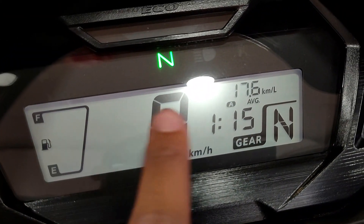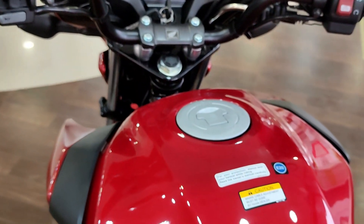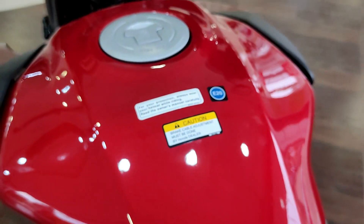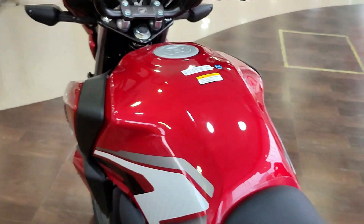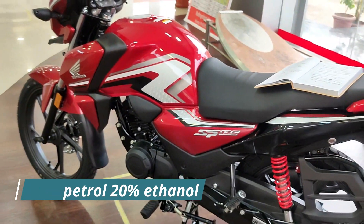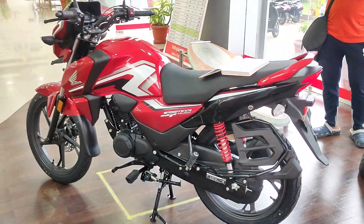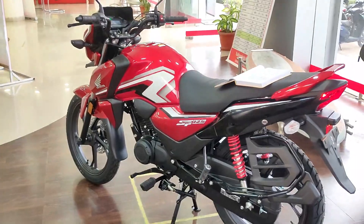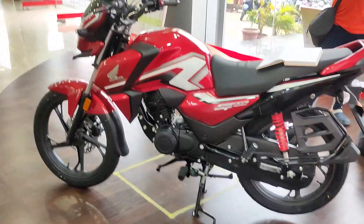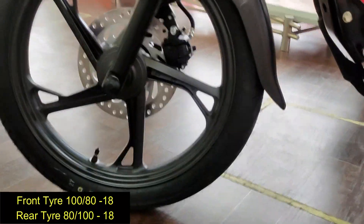This is the new Honda SP125 and here you can see the E20 stickering. E20 means 80% petrol and 20% ethanol. This bike can run on normal petrol as well as the E20 blend of 80% petrol and 20% ethanol.